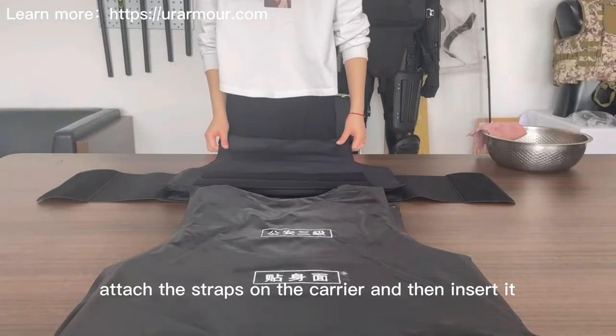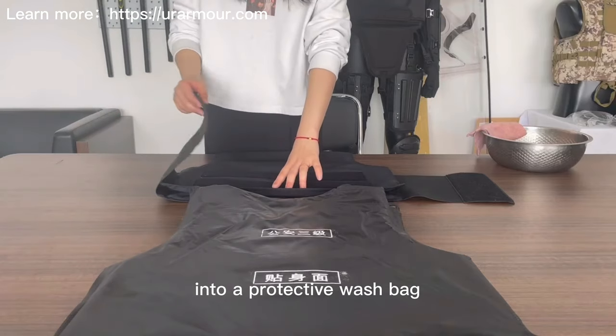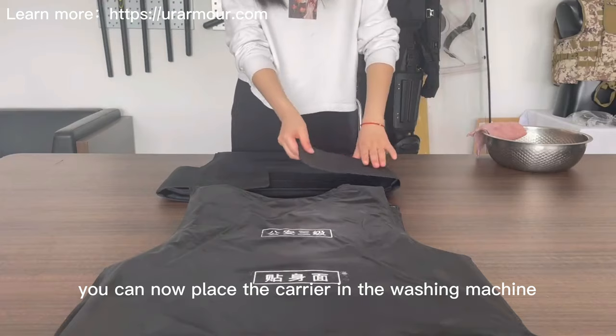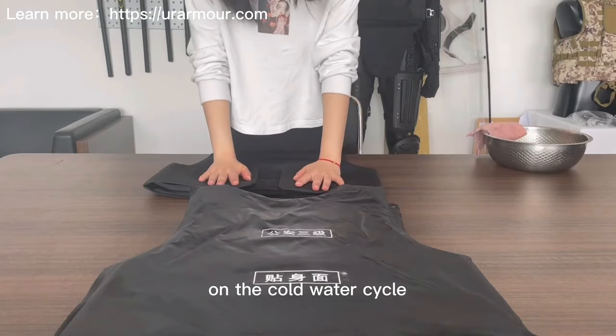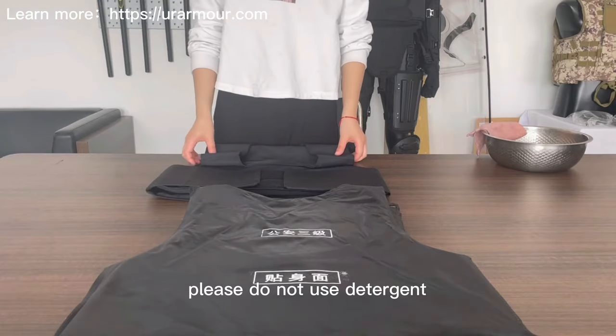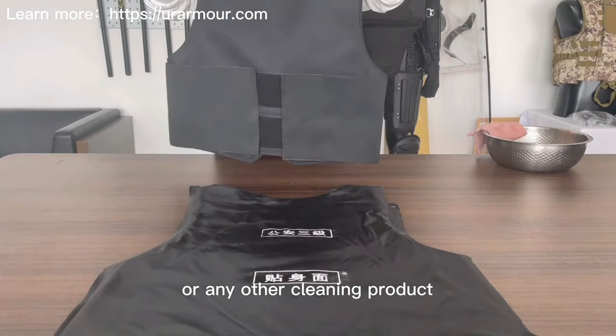Attach the strap on the carrier and then insert it into a protective wash bag. You can now place the carrier in the washing machine on the cold water cycle only. Please do not use detergent or any other cleaning product.